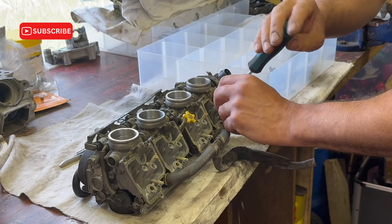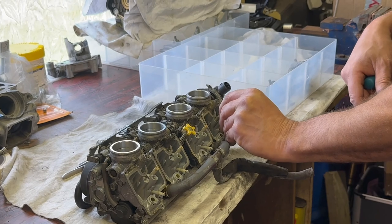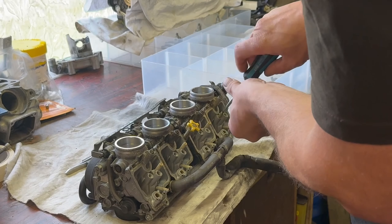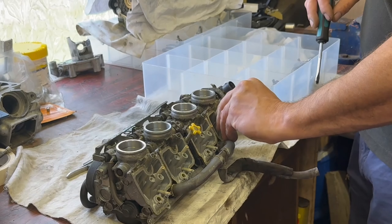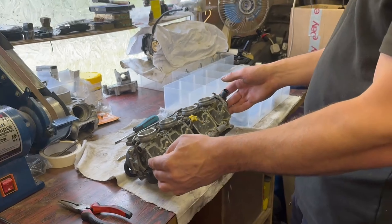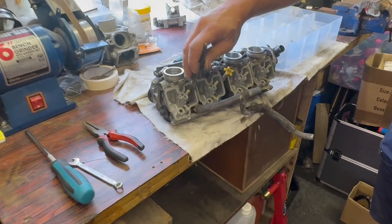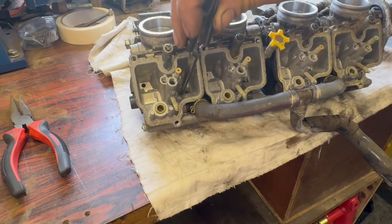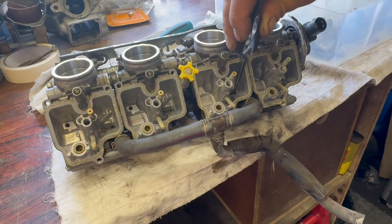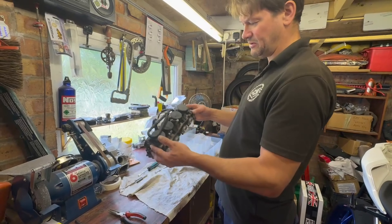I think this is the one we took out when we were at the customer's house because it's loose. Right, that's in effect the bottoms done — and if you look in there you can see all the rubbish that's in the bottom of each carb. It's all horrible. So that's the bottoms of every carb done; now we need to turn them over and do the tops.